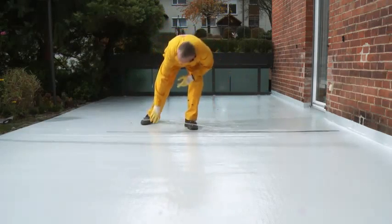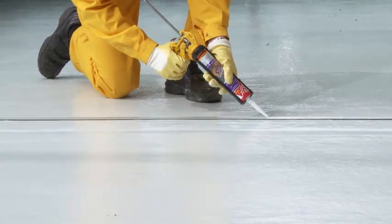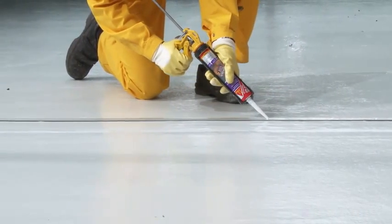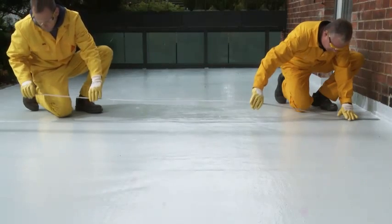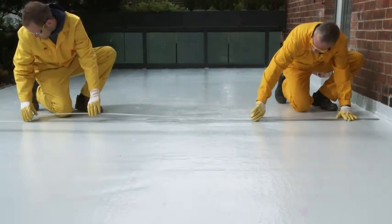Under certain conditions, legs of garden furniture or stiletto heels may perforate the joint sealing system. To provide safe mechanical protection of the waterproofing coating, a stainless steel profile is fixed over the joint using Seeker Bond AT Universal Adhesive.